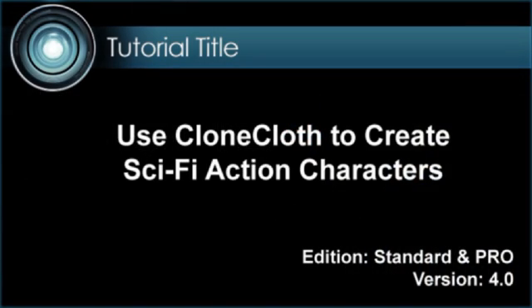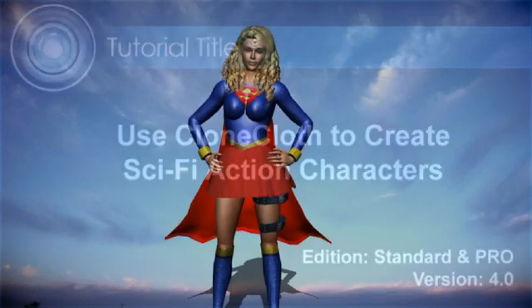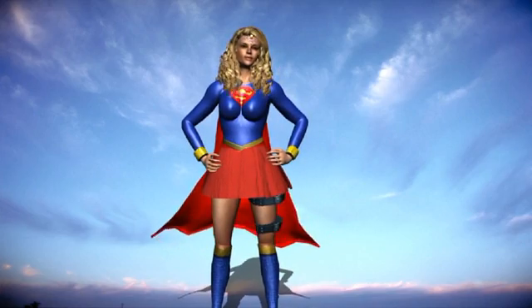In this tutorial, I'll show you how to make a science fiction character — in this case, Supergirl — using the Clone Cloth.